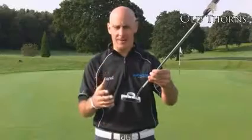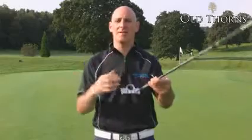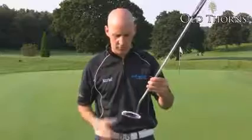This is an Anser style blade with extras. It's got the three line alignment system and the one ball cutout, so it makes it very easy when you put the putter behind the ball to get it lined up towards the hole.